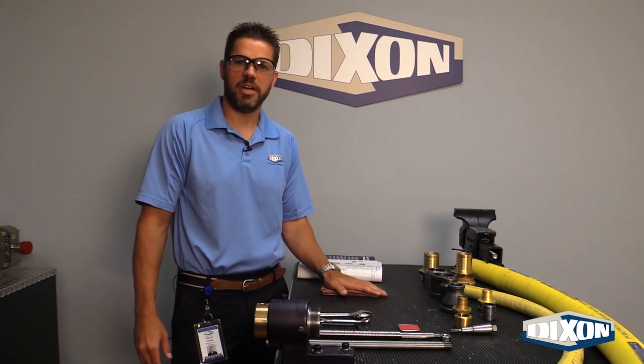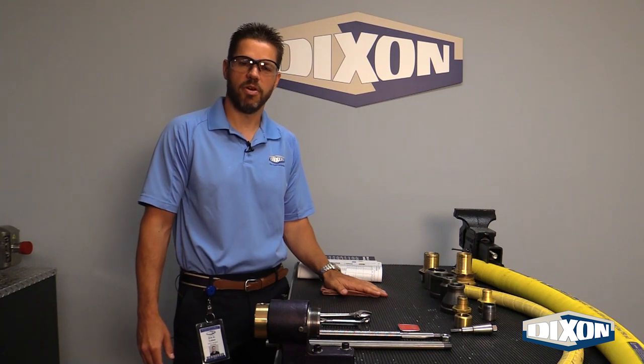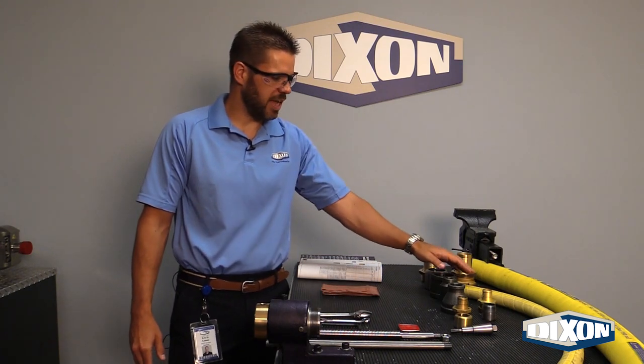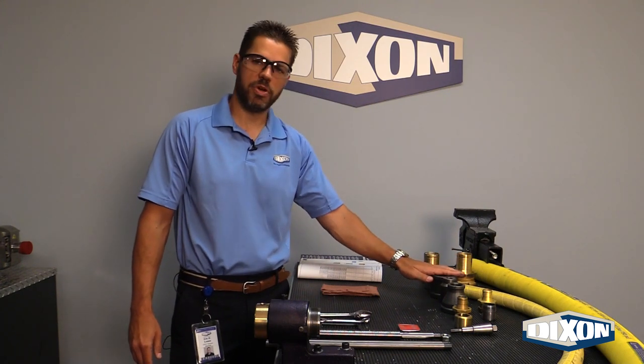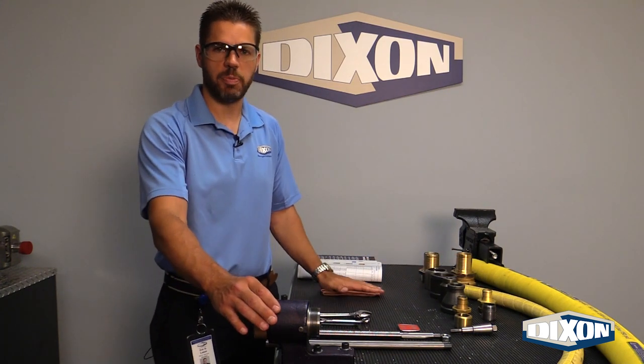Hello and welcome to Dixon's HPA Expander instructional video. I'm Eric Lemmon, your host. Today we're going to be expanding a one-inch and two-inch petroleum hose using Hold-All petroleum fittings. But before we do that, I want to talk a little bit about the HPA Expander.